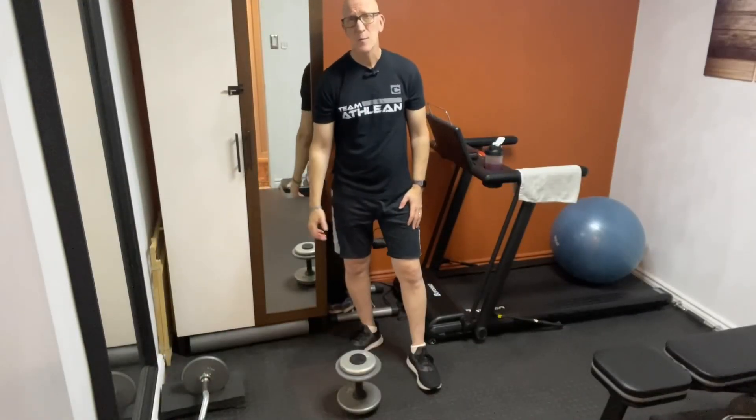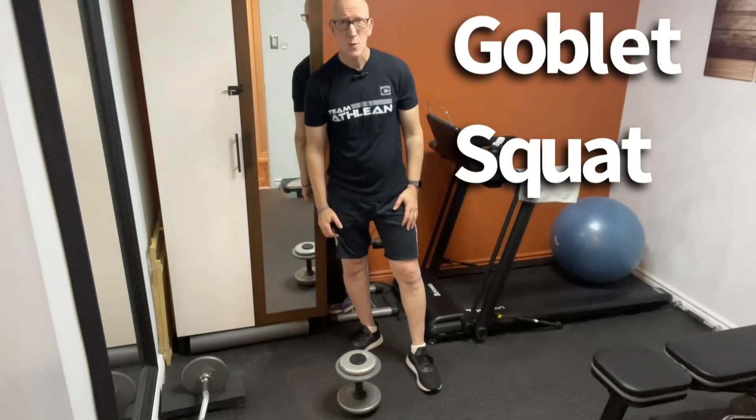I'm going to show you an exercise now that you can perform. You can go light, you can go heavy, but it's very easy to perform, especially compared to the back squat. The exercise I'm referring to is called the goblet squat.